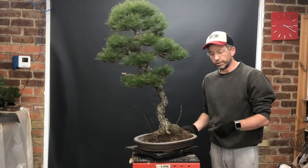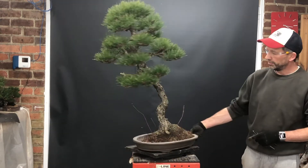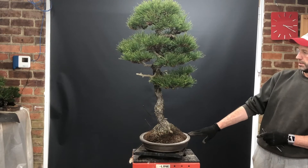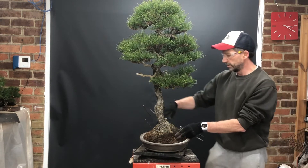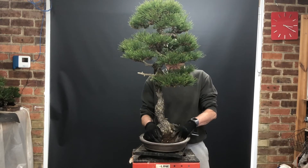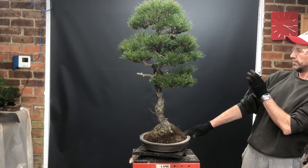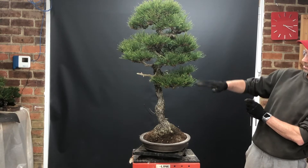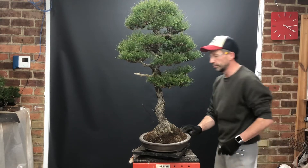Before I tie the pot in to secure it for its final positioning, I just want to double-check that everything's correct with what I've envisioned for the tree. It's slightly off-center, I've got no straight vertical lines, with the leading branch out there. It's looking good.